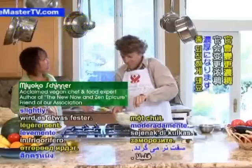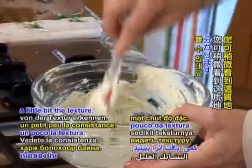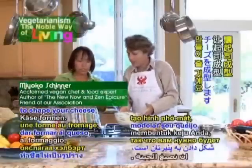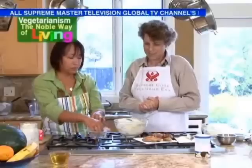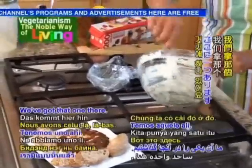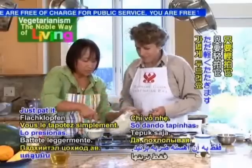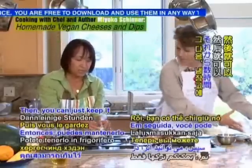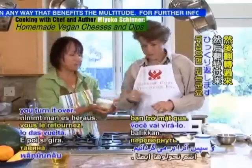To shape your cheese, you're going to line a bowl or some mold with saran wrap. You can put some sun-dried tomatoes on the bottom if you like, or just leave it plain. Put the cheese in here and kind of pat it down, then just fold your saran wrap over it. Keep it in the refrigerator for several hours to set. That's quite fancy — this is going to impress people.